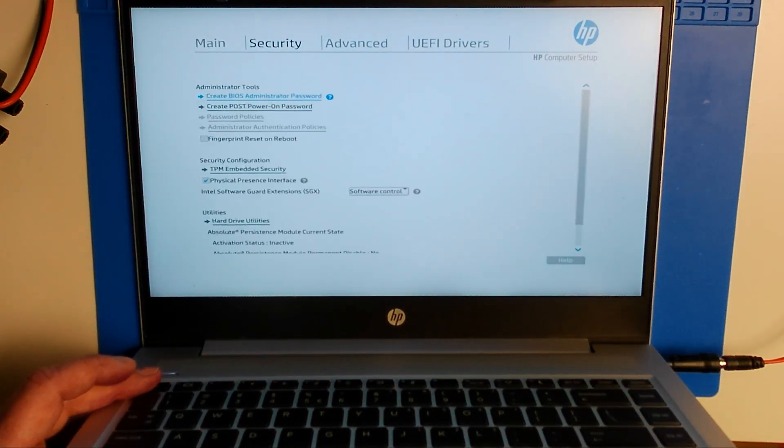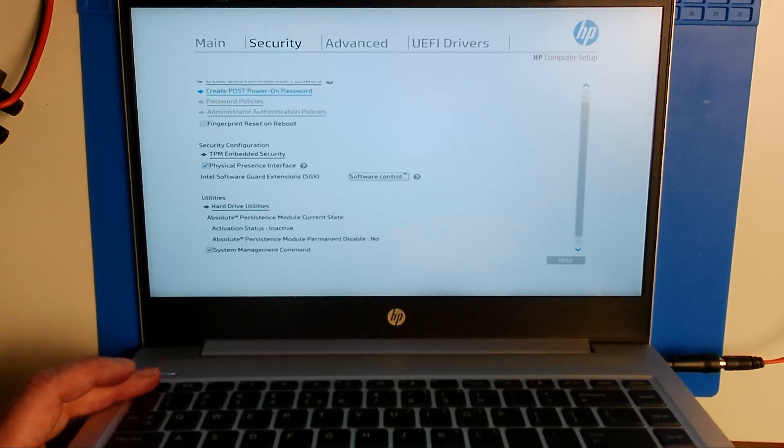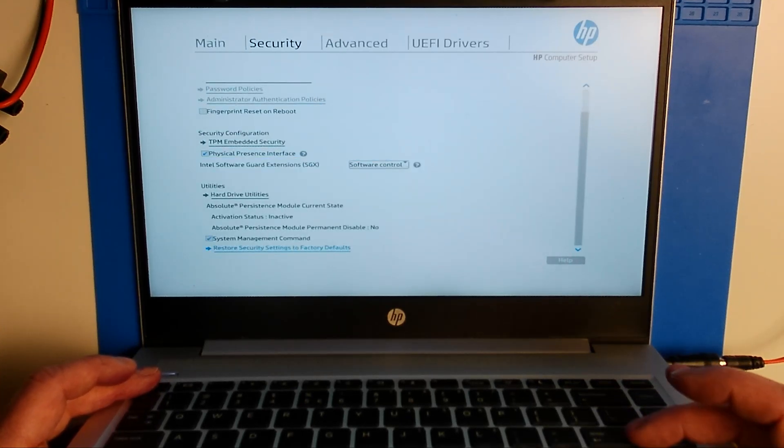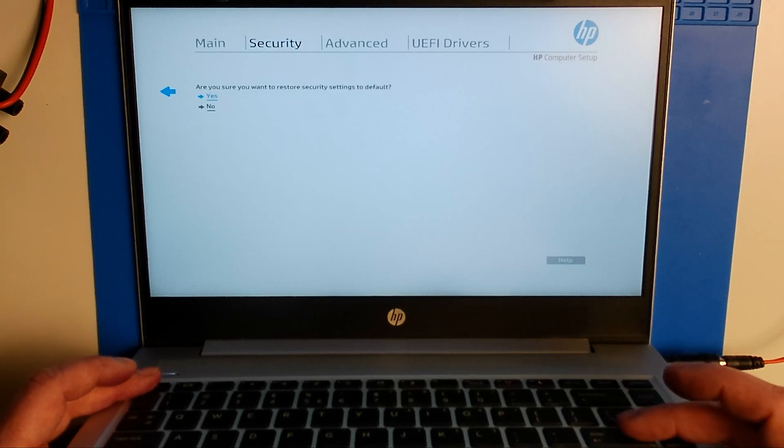And we have access to the BIOS. The following steps we should do is reset the security features to factory defaults, which goes like this.